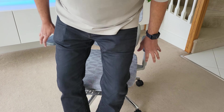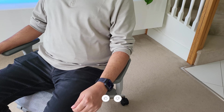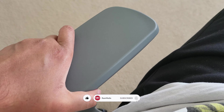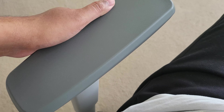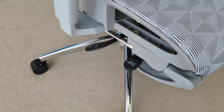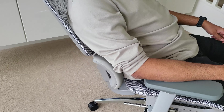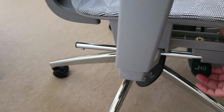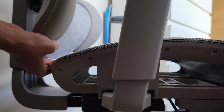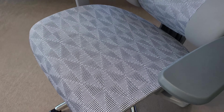Coming to adjustments, this chair has got so many that even I missed a few of them at first. The armrests move inwards and outwards, up and down, and they also slide front and back, giving you ample choice to get that perfect position. Then you get the standard height and recline adjustment — the chair reclines from 90 degrees to a whole 135 degrees. The seat base also slides in and out, which is incredible — it gives you that perfect width when you sit, and if you want a slightly wider base, slide it out to the maximum position.